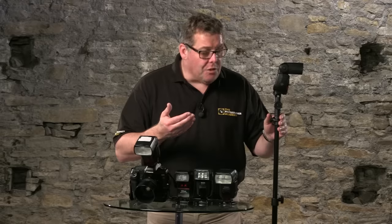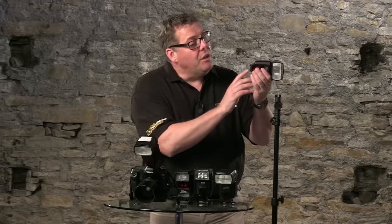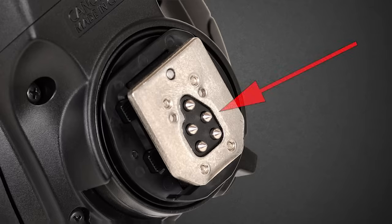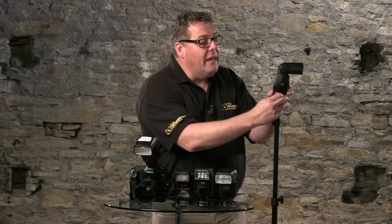In fact, you can do some damage to both the flash and the camera if you're not careful, because of the intelligent contacts below — these little pins that send information from the flash to the camera and back again.